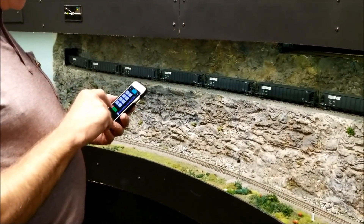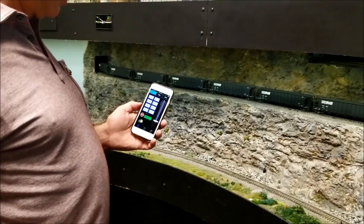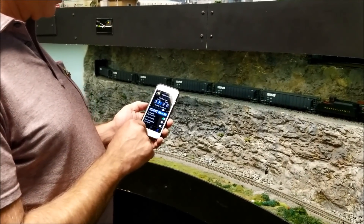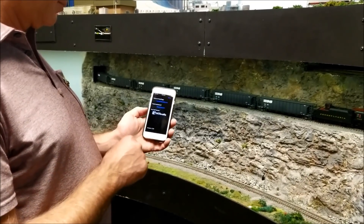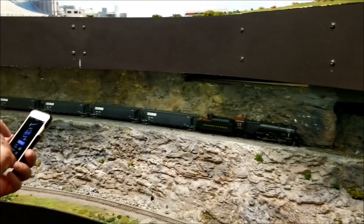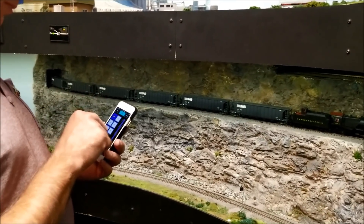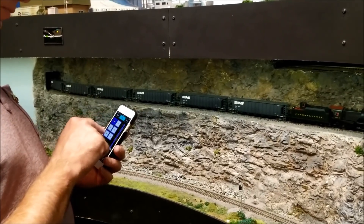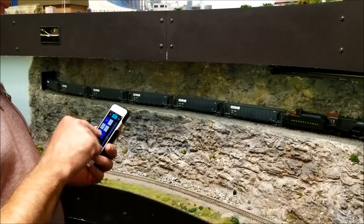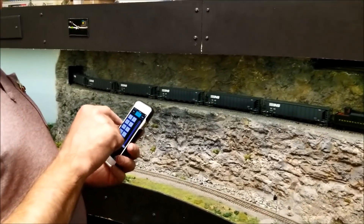He's sitting here running his train using his iPhone. It works on iPhone as WiThrottle — that's W-I throttle. For Android, the program is Engine Driver. If you want the full NCE control panel system on WiThrottle, you'll have to buy and pay for the whole app, which is about $10. On Engine Driver for Android, the whole thing is free. If you just want to run a train on WiThrottle, you can download it and there's no charge.